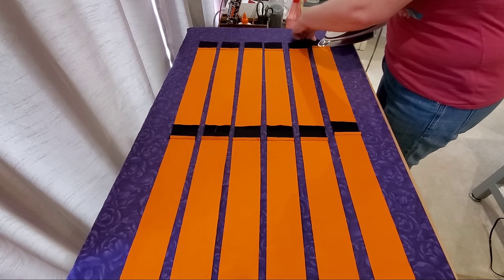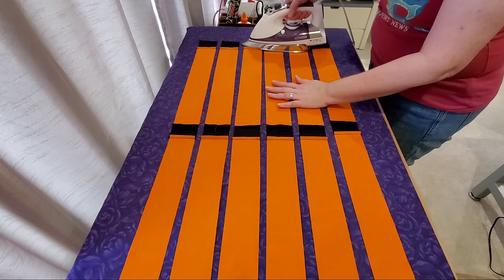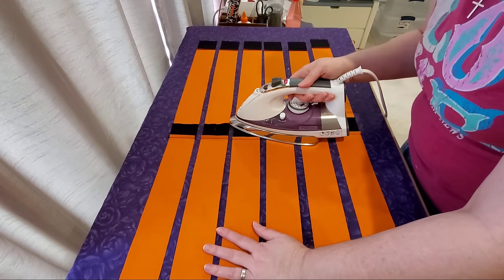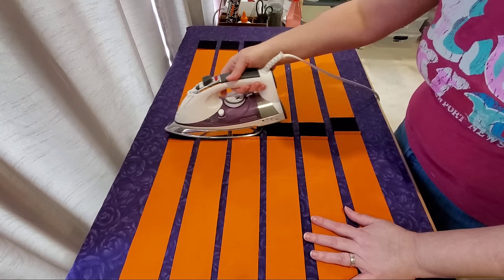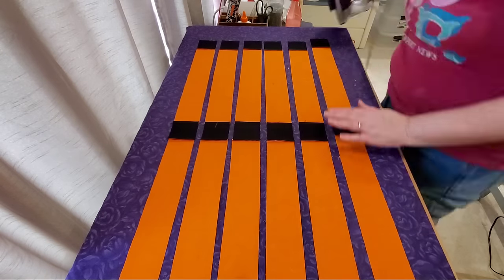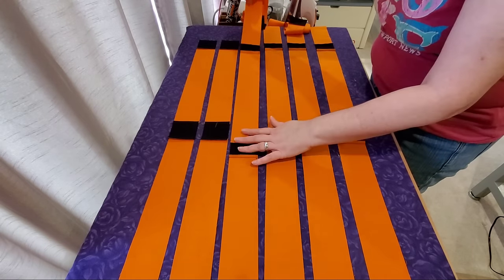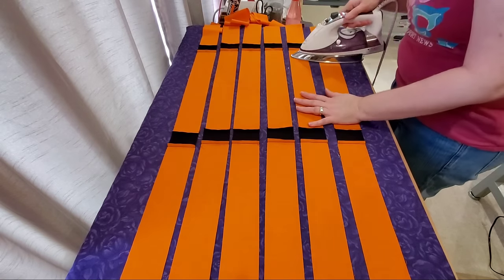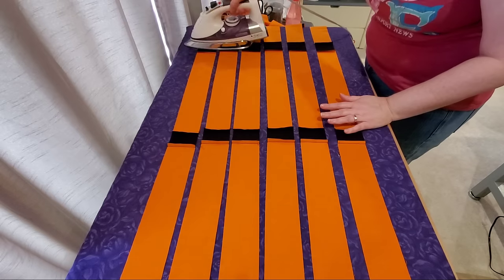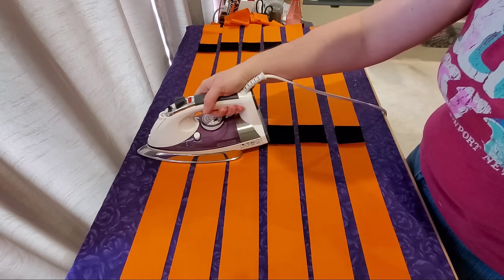Once you're done adding all of your pieces, you're ready to press your seams. I have all six pieces of my sashing with cornerstones here on my pressing board and I'm going to press my seams towards the sashing — not towards the cornerstones, but towards the long piece. This will give us nice flat seams when we join our rows together. I'll do this for each one of my six sashings, pressing all of the seams.